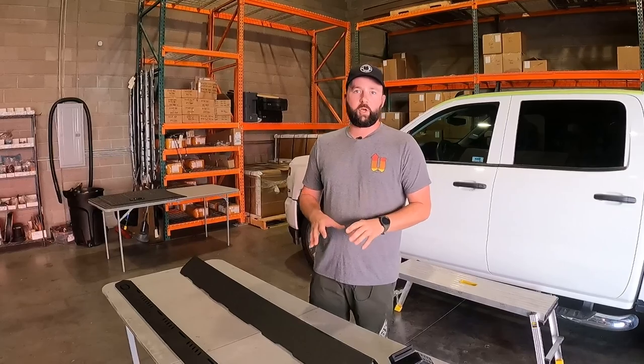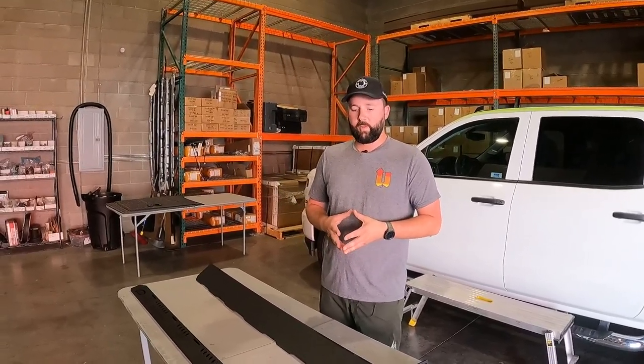Today's video, we are only going to be doing a Bravo installation for this specific vehicle because that's what the customer elected for. We will have an alpha option as well — that will be covered in a separate video because it's very similar to our fourth generation Chevy 1500 fitments.